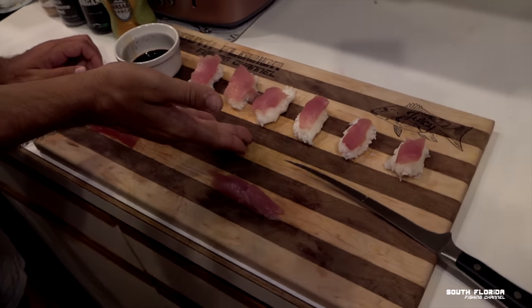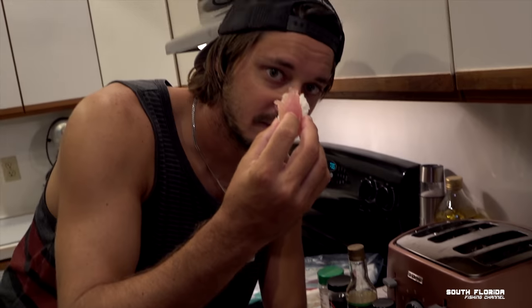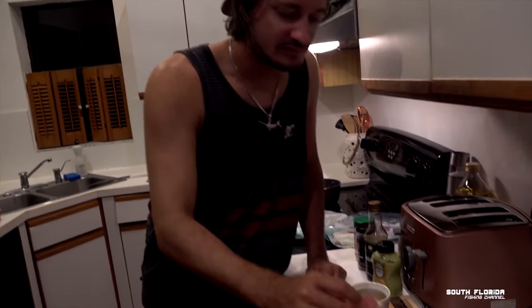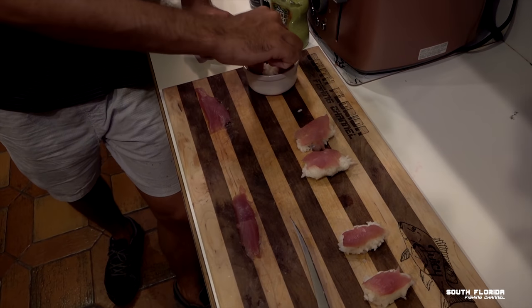Blackfin and skipjack — it's taste testing time. Check it out, the first three are blackfin tuna and the last three are skipjack tuna. Let me try this skipjack — it's just rice and fish. I'm going to be honest, I can't taste the difference.